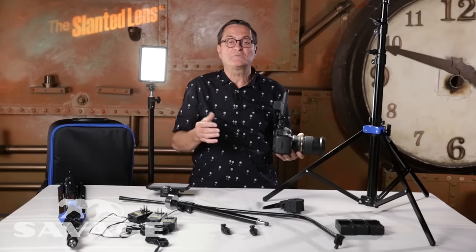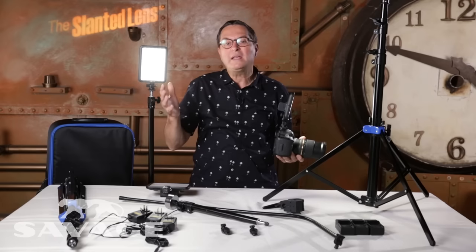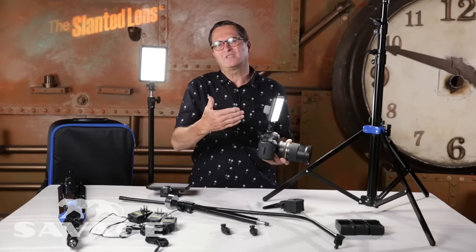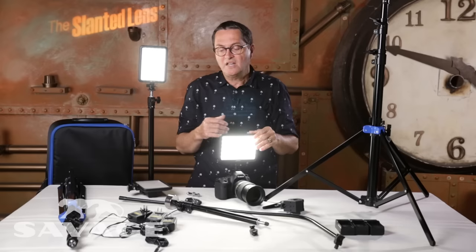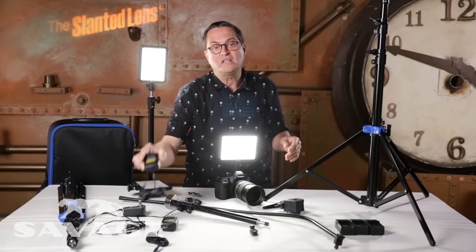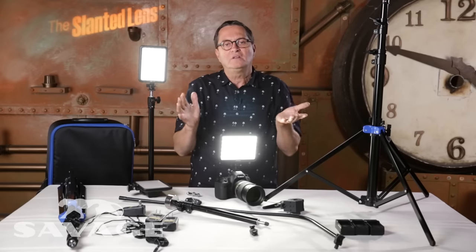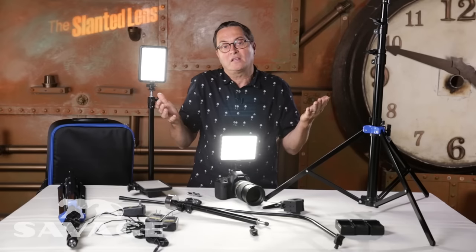They have a 90 CRI index, which means the color is clean. They have about 1440 lumens at about three feet or one meter. You're going to use these usually a little further back — more in the four to five foot range. These run on a Sony NP-F750 battery, which is very standard. You get about three hours of life from one battery, so if you have a couple of batteries you can go for a long time. Now if you're in a situation where you're close to power, you have the ability to plug them in and run them on AC. But I almost always use batteries because it's just easier — I just love battery-operated LEDs, and these are great in that way.